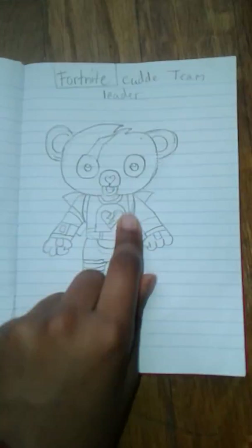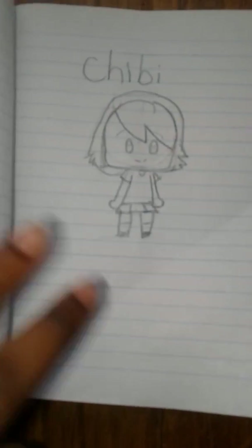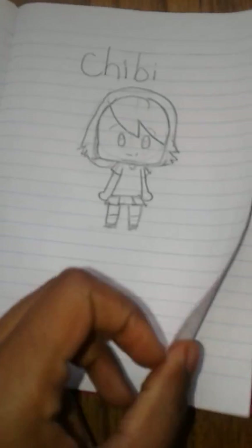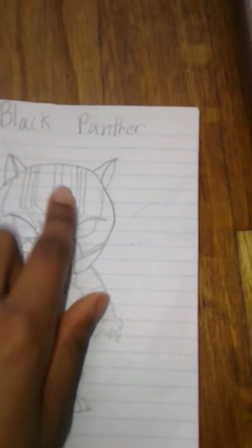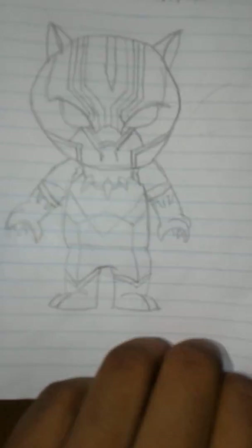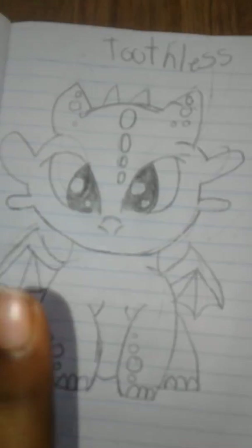Then I drew the Cuddle Team Leader from Fortnite — I don't know what season it came out, like last season. Chibi. So I just put chibi. I do the Black Panther. These are like really small versions of the characters. I do Toothless from How to Train Your Dragon. Pretty cute.